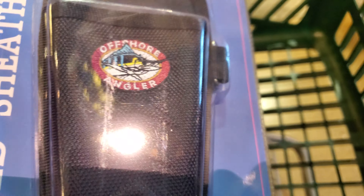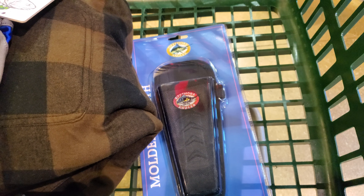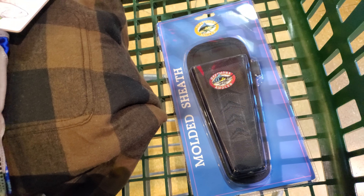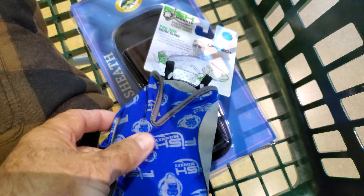I got this little cutting sheet here — my big scissors — for whenever I cut the shrimp and so forth.